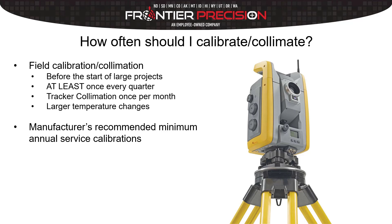The tracker collimation is a particular collimation we're not going to talk about in this video — that's adjusting the auto lock and the tracker. We'll talk about that in another video, but a recommendation for that would be about once a month as a bare minimum.